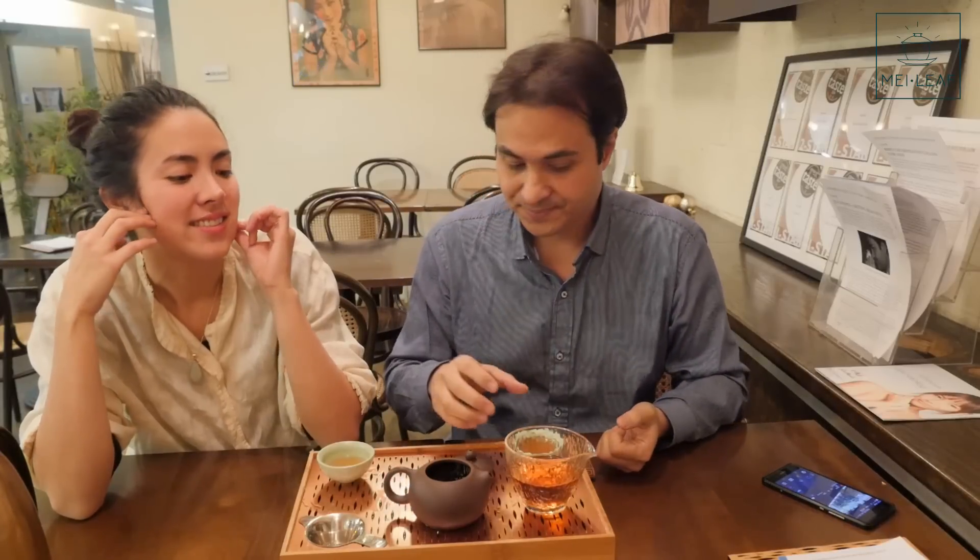You read lots of people's descriptions — chocolate, berries — and then you taste it and it's charcoal, cardboard, and rocks. Which is okay, but it's not really what you're after.